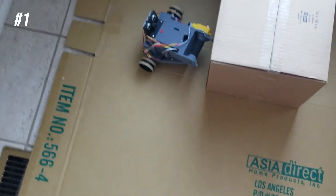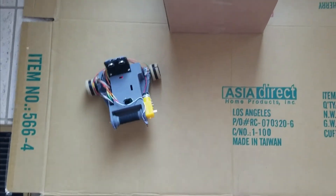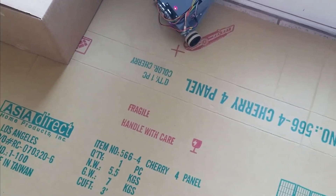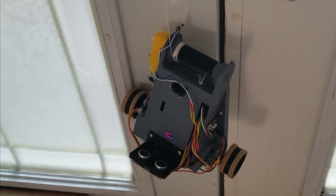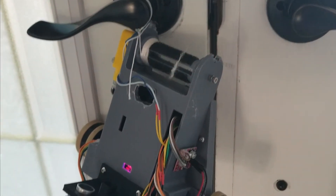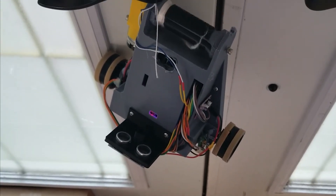The robot begins its journey by pressing PB1 and then it will drive the correct path to find the rope. Once the rope has been found, the limit switch will touch the door which then activates the barrel and it starts turning. Once the robot has reached the top, the limit switch will be pressed again when it touches the door handle and then 10 seconds will pass.